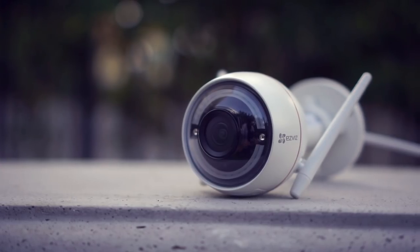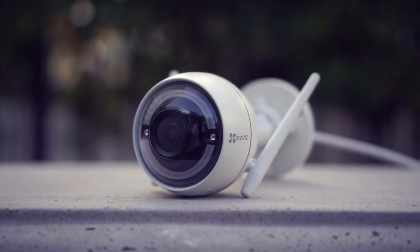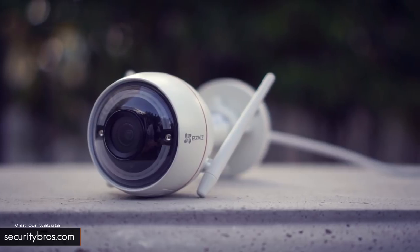The main reason why I bought this camera is because EasyVis is a brand of Hikvision and they make some really good products. So I wanted to see if EasyVis is as good as its big brother.